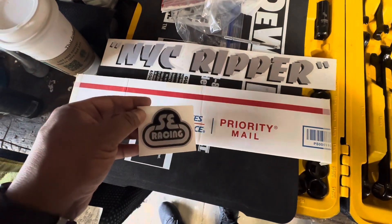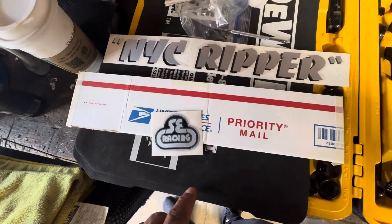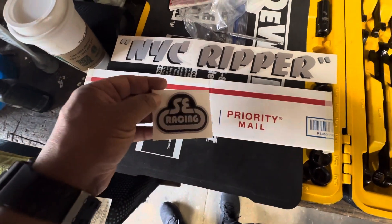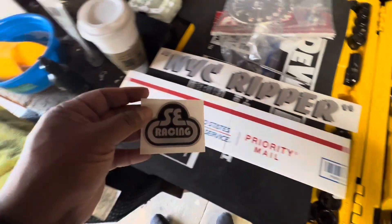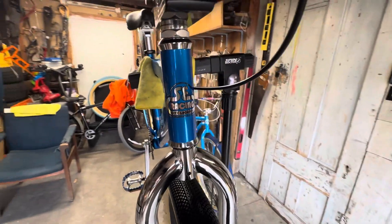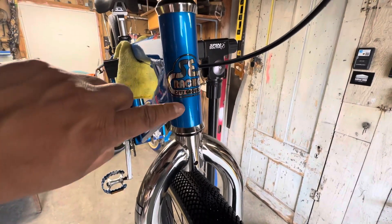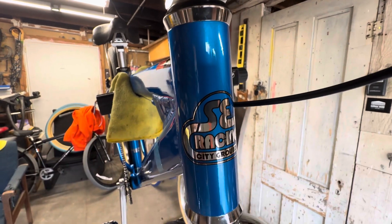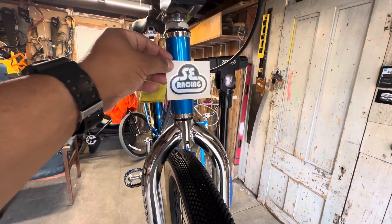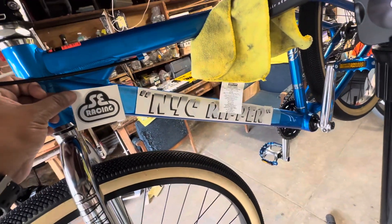I had my buddy Art — Uncle Art from SJ Riders, shout out to SJ Riders — create the sticker kit. This is for the head tube, and the latter part will consist of removing the City Grounds head tube sticker and then replacing it with the matching sticker kit.